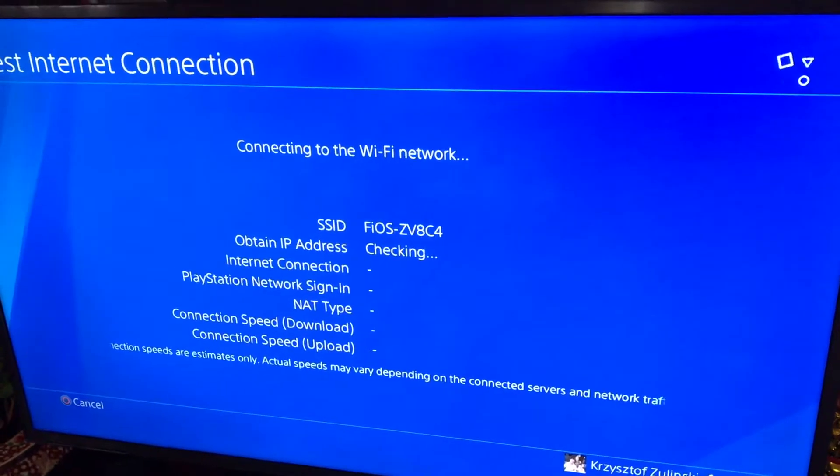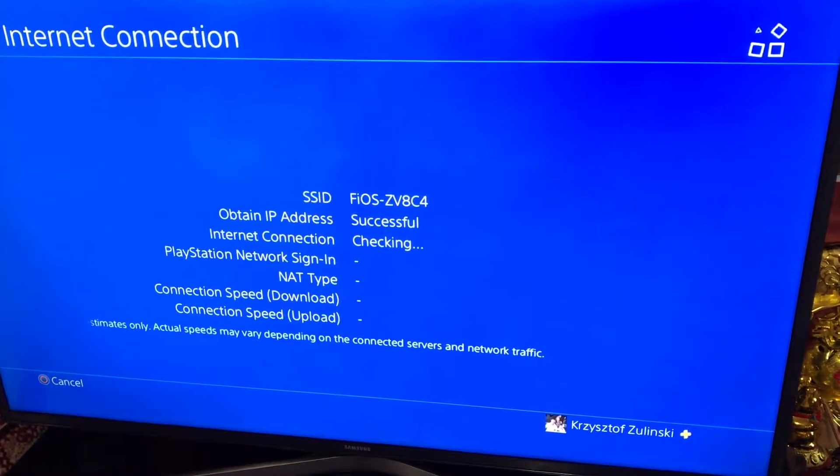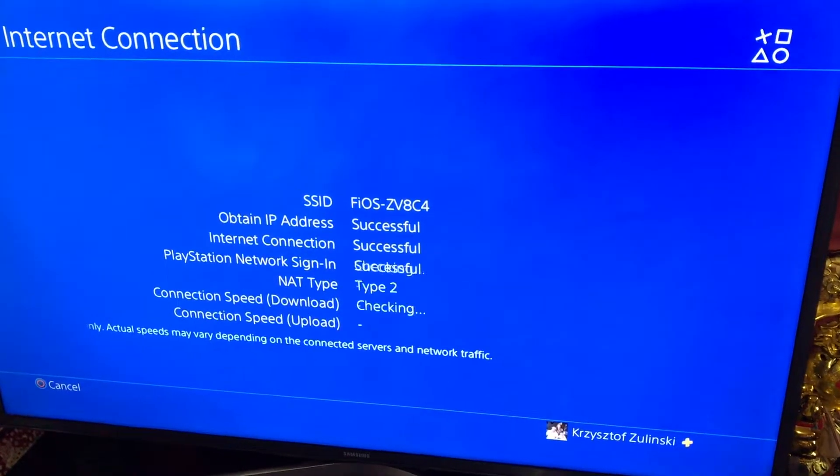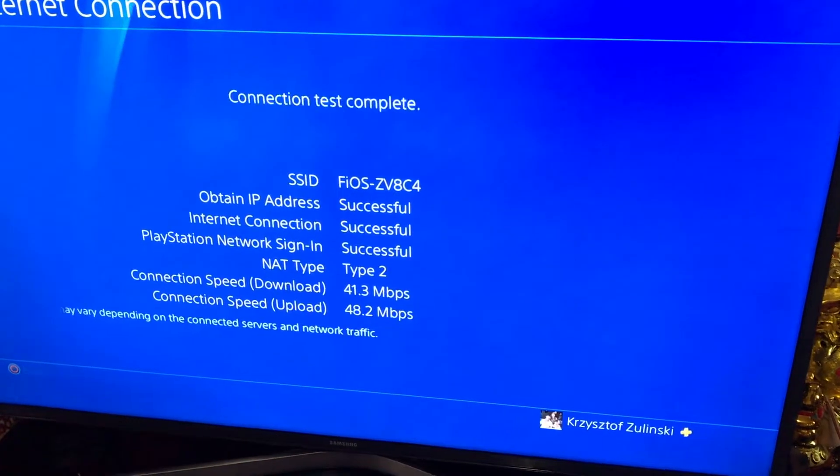Let's test the PS4 internet connection. The result: 41 megabytes per second download and 48 megabytes per second upload. It's not too bad, but now let's test it with the wire.